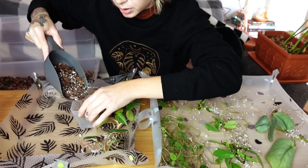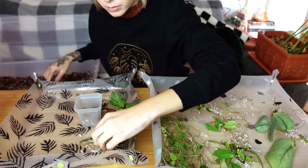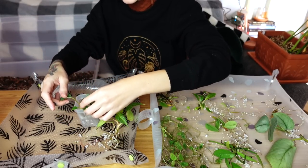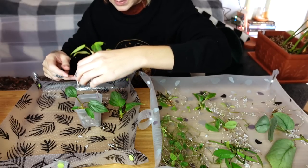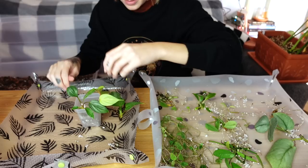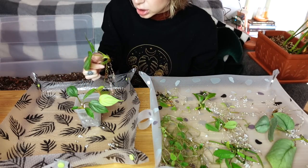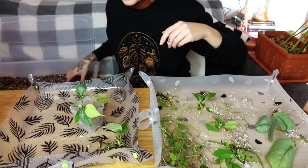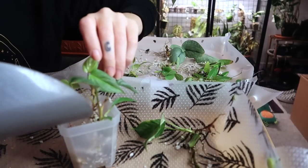I've got my potting mix here. The nice thing about perlite propagation is that you don't have to worry about getting it off the roots — it's fine, it's not going to increase the risk of rot like sphagnum moss would, so it's very simple to repot. I really like that about perlite propagation. I think I might keep the larger one separate and do these two together.